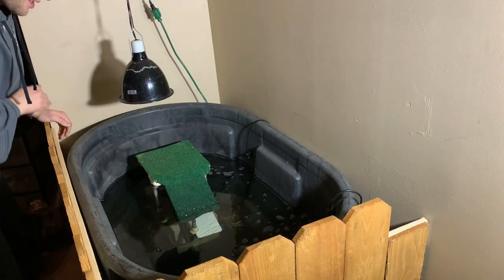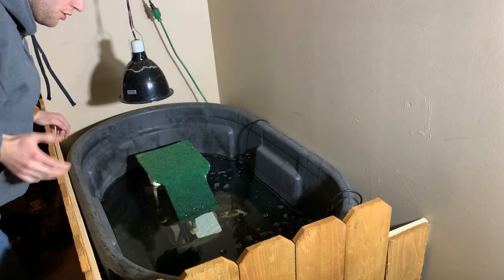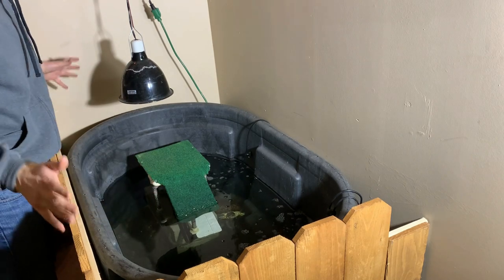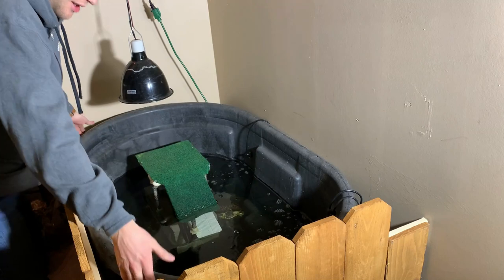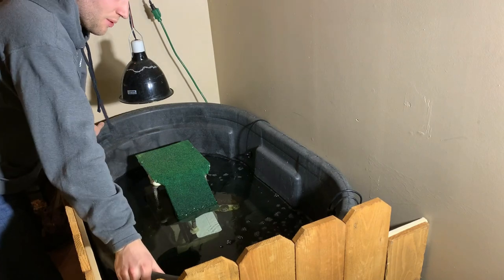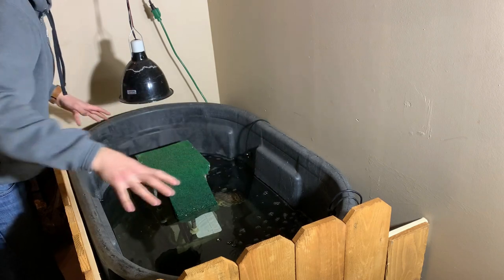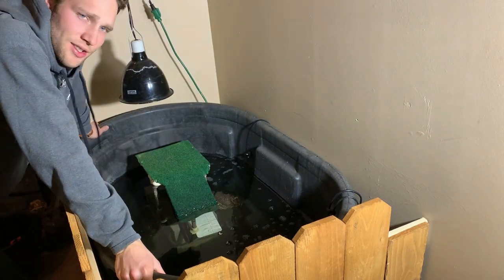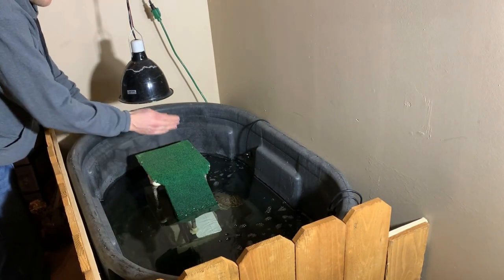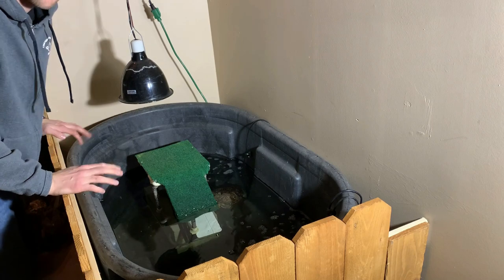The fence is nice and snug around the sides of the turtle tub and it looks really good — it covers over that bad view you get when you first see the tub. Now I want to cover the top rim, which is just a black, faded, scratched Rubbermaid stock tank. I'm going to put a trim around the sides and put the basking platform and ramp on one side so she has plenty of room to slide off without immediately hitting the wall.